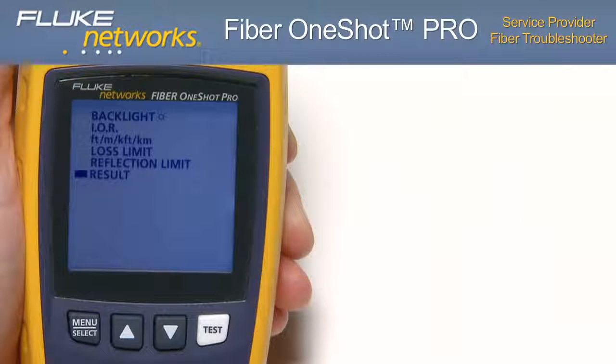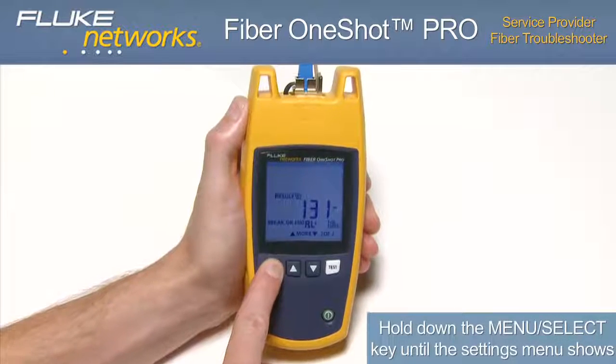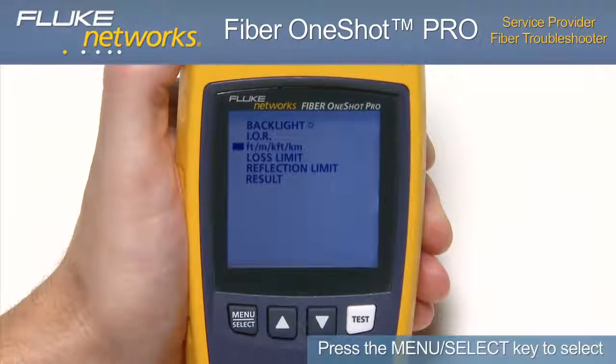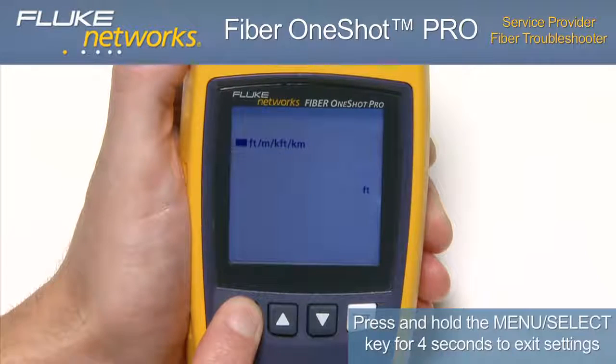Settings and features: the Fiber One-Shot Pro offers the following user-programmable settings. Backlight: 5 to 60 seconds. Index of refraction (IOR): default 1.468. Readings displayed in feet, meters, k-feet, or kilometers. Loss limit: 0.5 dB to 6.1 dB (default 0.5 dB). Reflection limit: -24 dB for large reflections to -62 dB for smaller reflections. To change a setting, hold down the menu select key until the settings menu shows. Select a setting using the up or down arrows, press the menu select key to select, use the up and down arrows to change the setting, then press the menu select key or test key to save. To exit settings, hold the menu select key for 4 seconds.